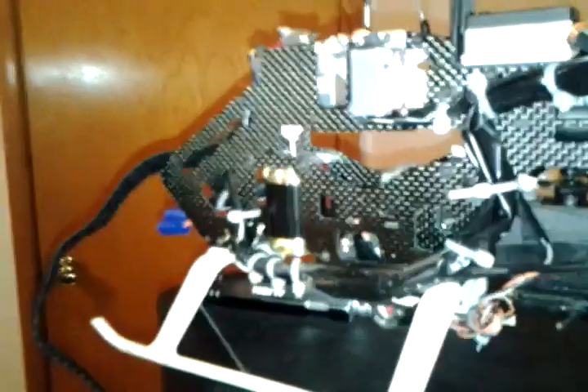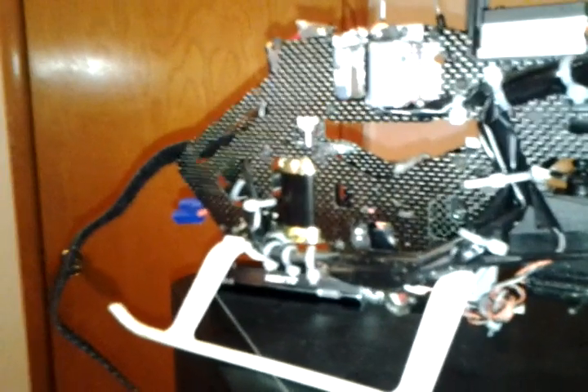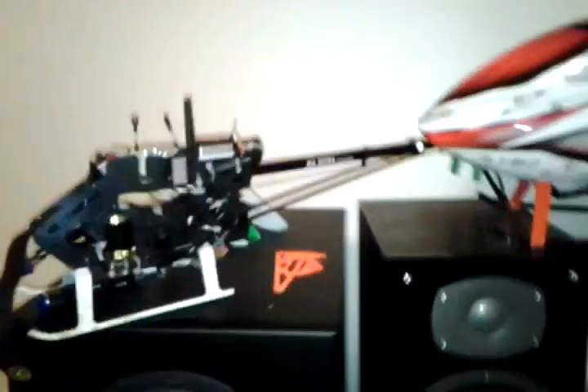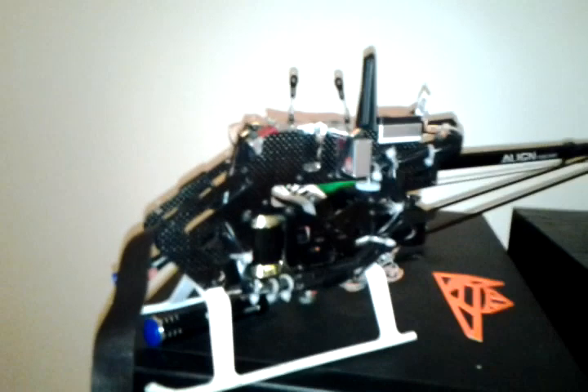Whatever grinding wheel you use, I would suggest taking a plastic bag, putting the motor inside it, and popping the shaft through the plastic bag. That way, when you grind it, none of the metal flakes are going to get down inside your motor and stick to the magnets. Definitely get something to put a flat spot on your motor shaft.